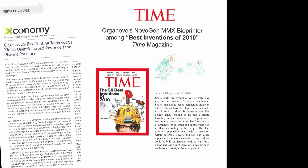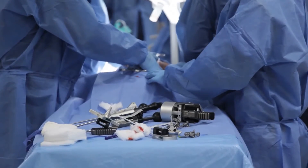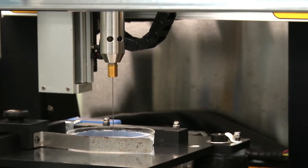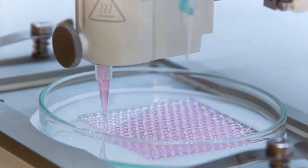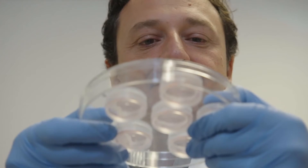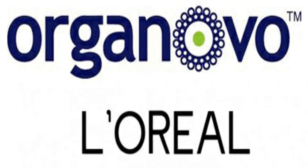Named Best Invention of 2010 by Time Magazine, Organovo's bioprinter works by taking cells from a research cell line, a patient, or other sources and growing them in a culture until enough cells are present. The cells are then collected and specially incubated to form bio-ink consisting of cells and the building blocks to form a functional organ system in vitro — the beginning stage of solid tissue formation. The cell mixture is then loaded into a cartridge placed into the printer, and with a computer program script, the printer deposits the tissue into its desired shape. The printed tissue is then incubated for 48 hours or more to allow it to mature. The company has already begun selling 3D printed liver cells and has produced kidney tissue, and is developing skin tissue through a partnership with El Oriel.